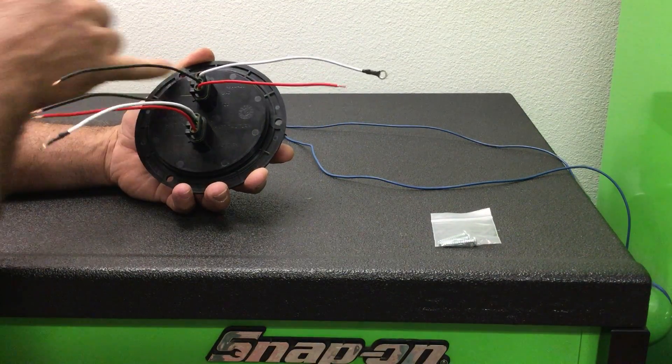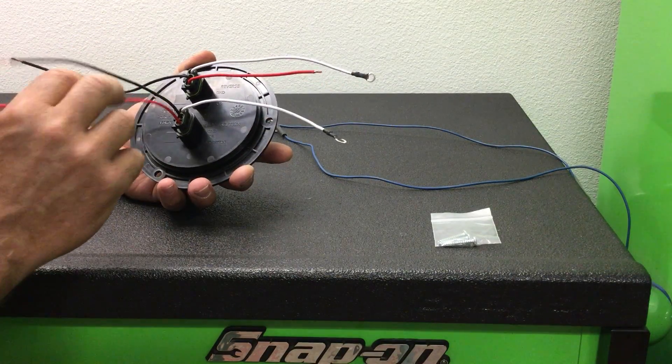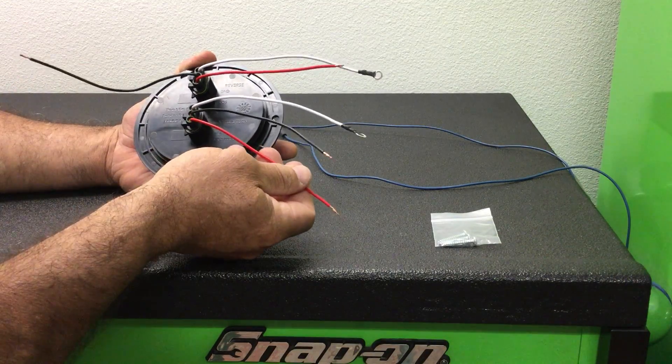This is your reverse light side up here. This wire is not even used. Here's another ground, here's your tail light, and here's your stop and turn.